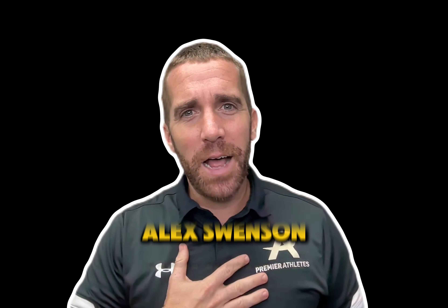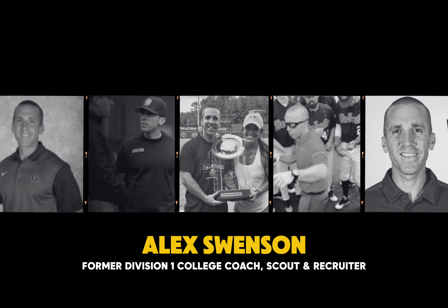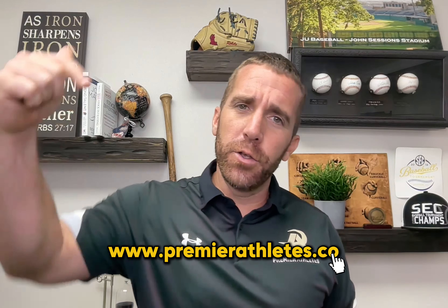We're going to talk about each position and how important velocity is, and then of course the four best ways. If you're new to my channel, my name is Alex Swinson — a former Division One college coach, scout, and recruiter with 11 years of experience. I now help high school baseball players and their families navigate the college recruiting process. If you're looking for help getting noticed, visit my website — it's linked in the description.